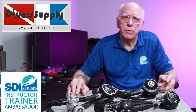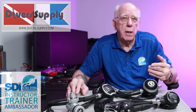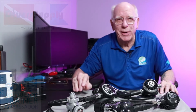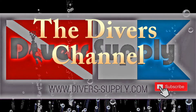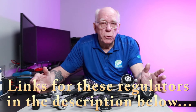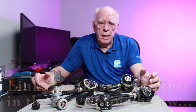Hi folks, Bob Collins for Diver Supply. I've been getting some requests lately for me to speak about the basics of regulators. That's what we're going to talk about today. Maybe you're new to scuba diving, maybe you're ready to buy your own regulator and would like to know a little bit more about them before you start investing some money.